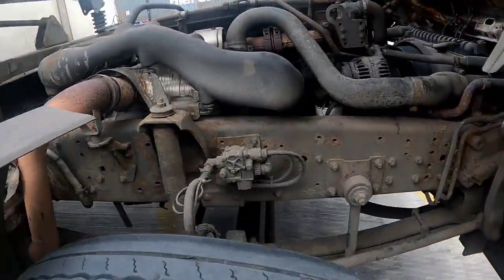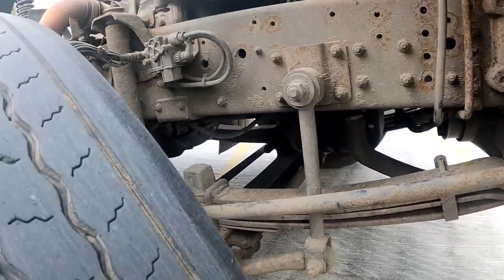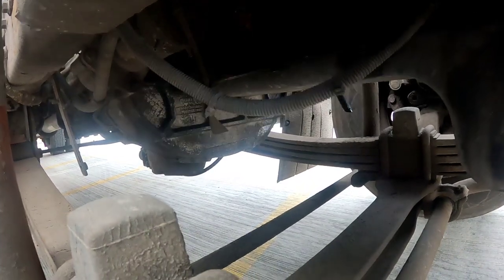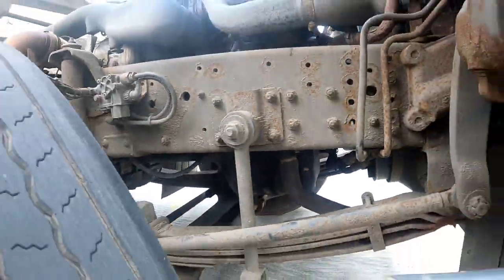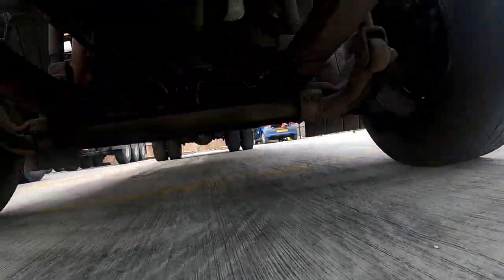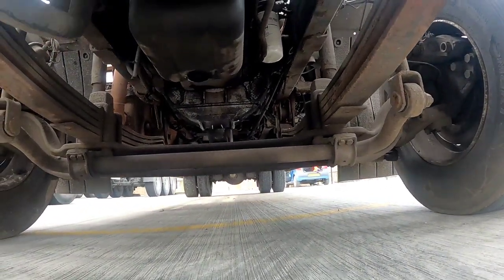The good thing I've noticed with this motor: there's no oil leak at all anywhere. No oil leak — it's very important. If you find an oil leak you're in trouble before you even use it. So it's got no oil leak, no nothing, everything is sealed.